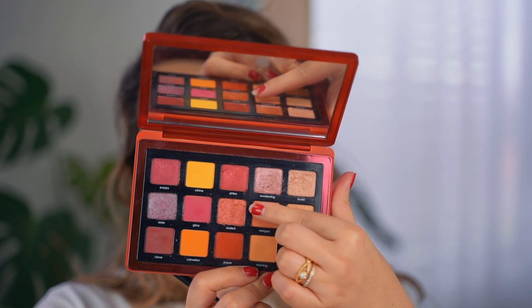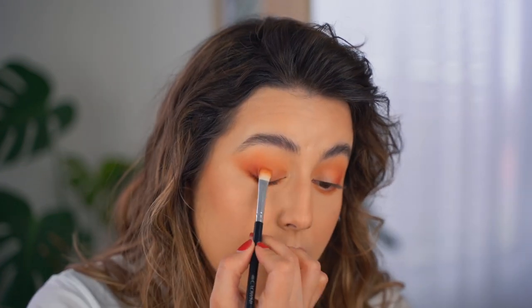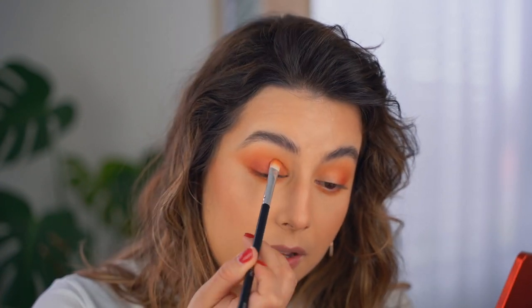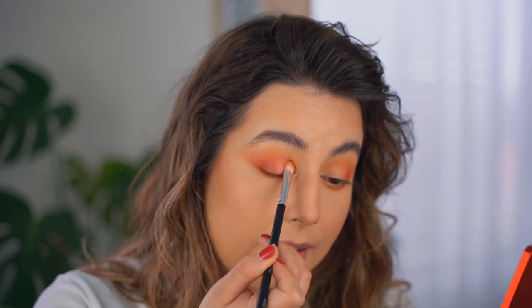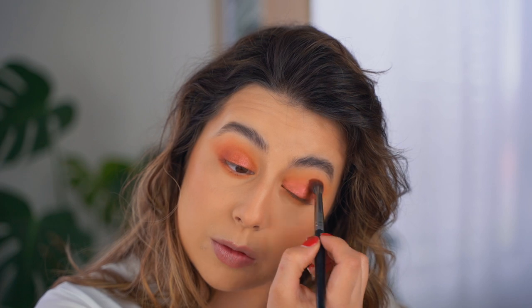I'm going to use the same flat brush with the color Azalea, which has shimmer in it, and just press it into the inner corner and the middle of the eyes. I'll wet my brush a little bit to make it more shimmery and metallic. I love this makeup — I get so many compliments every time I wear it. I'm packing the color in and then just blending the edges with the tip of the brush without moving the colors from where they are.